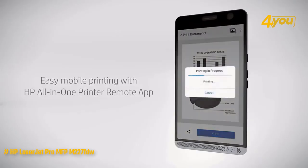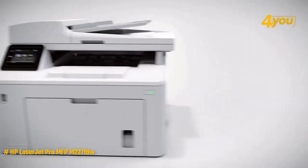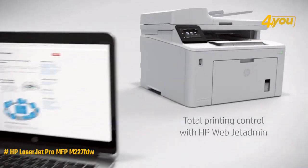It is also easy to use and share, with features like scanning to email, duplex printing, and wireless connectivity for up to 5 users.